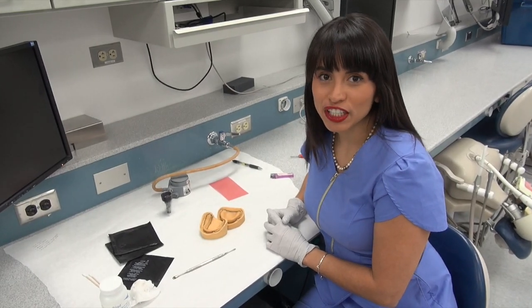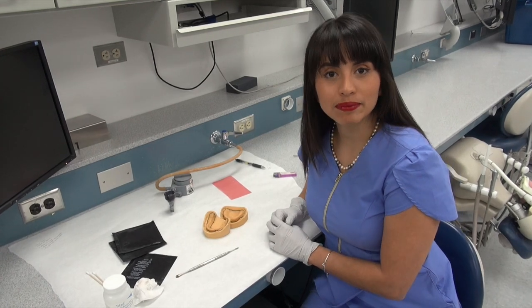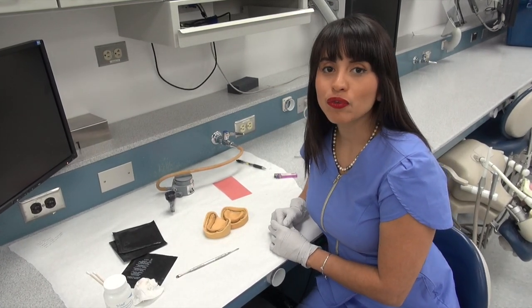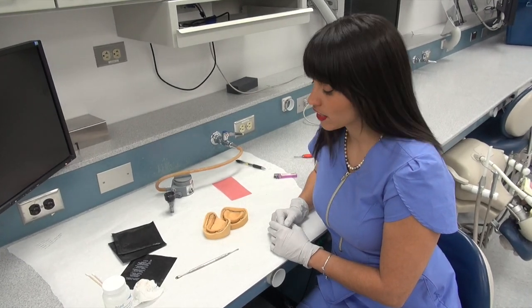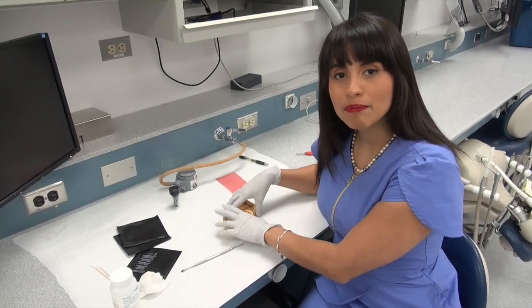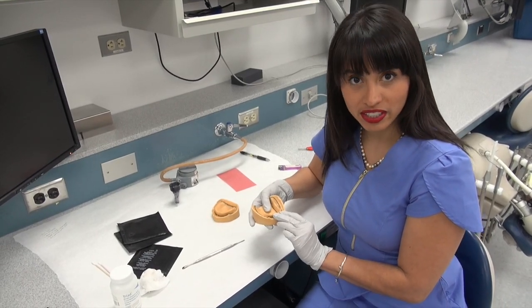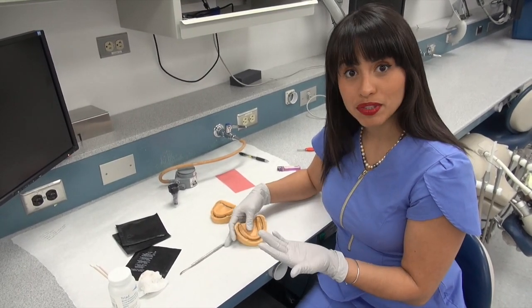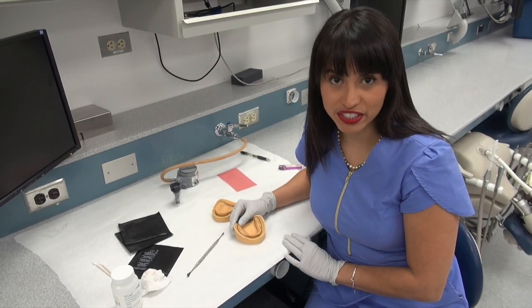Hi, my name is Stephanie Lomeli and today we're going to go over how to do custom in-depth impression trays for maxillary and mandibular complete dentures. We will go step by step going from the preliminary impression, what steps you need to do in order to prepare for your master impression.